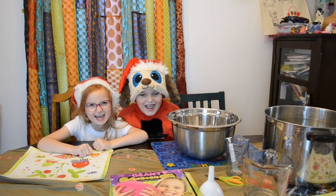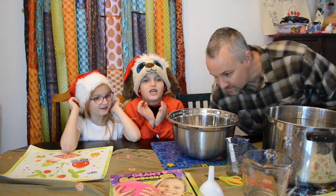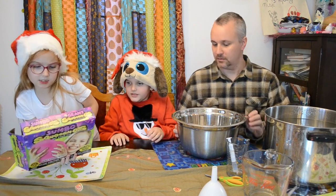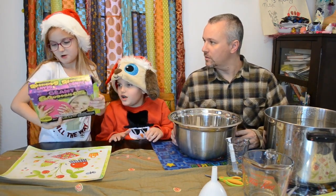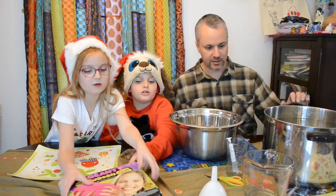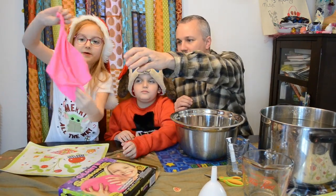Happy holidays! Today we're going to be making stress bubbles — or stress balls. Let me look at the box — it says 'Jumbo Squishimos.' So you guys want to take it out of the box and let's get started. First, it comes in a balloon — look how big this is!